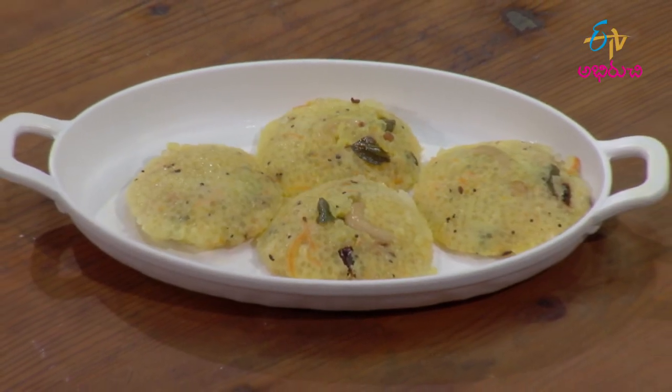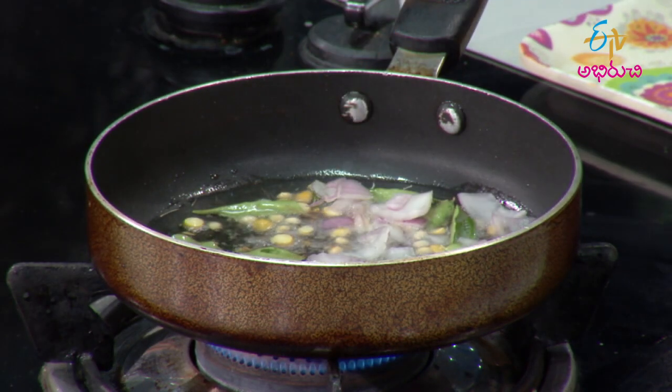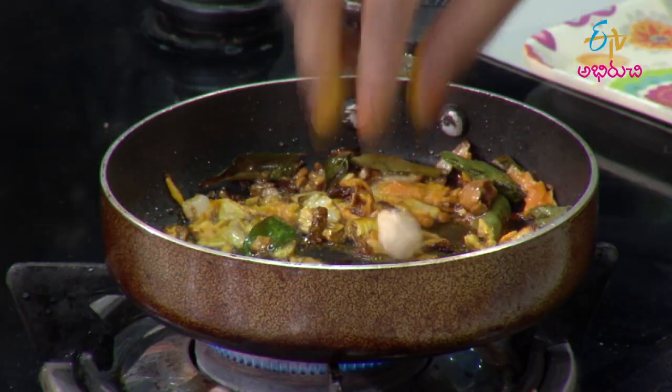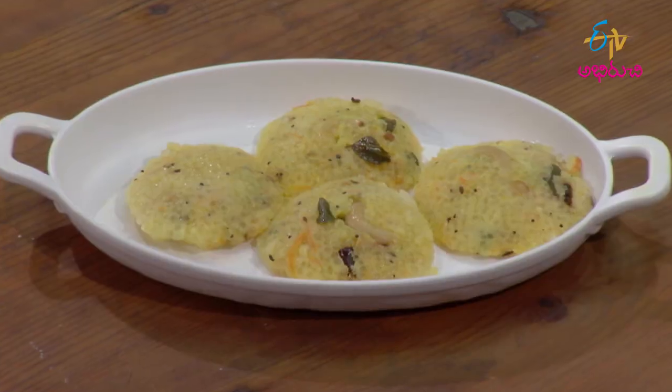Saguviyam idli is a great dish for the middle of the day. I thought that Saguviyam idli is very tasty. I thought that you would have a good feeling after eating it.